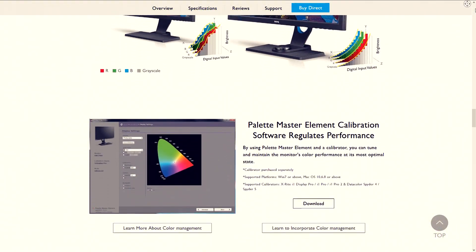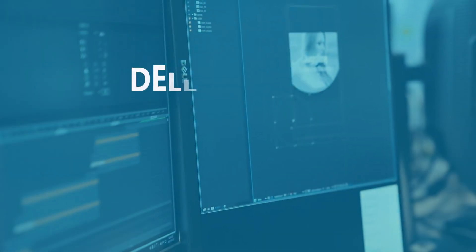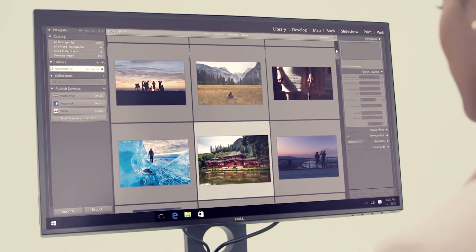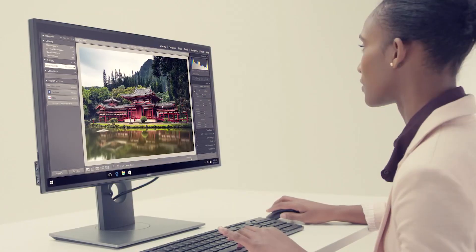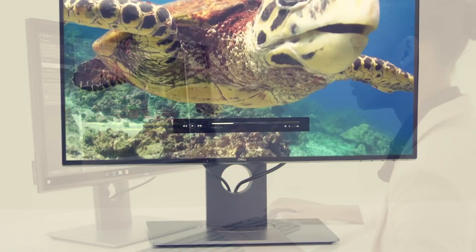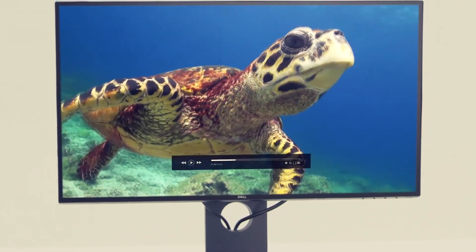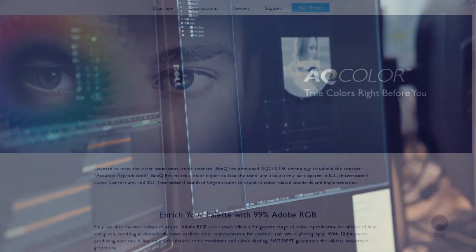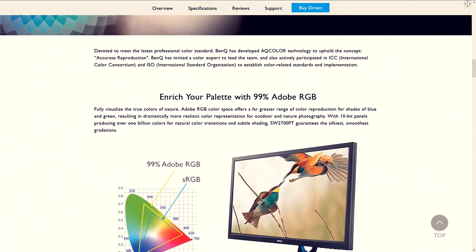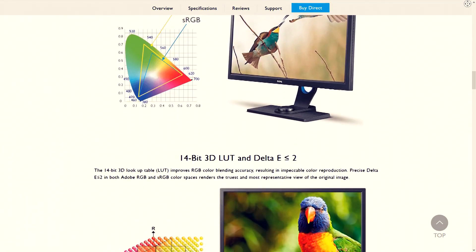It does come factory calibrated and also features hardware calibration. It's a very similar price and spec to the Dell UP2516D monitor that we looked at in the professional monitors video. In some ways the Dell might be a little superior at 1440p — that's a much higher resolution at the same price and otherwise very similar specs. This monitor, as well as the Dell, is an 8-bit plus 2 monitor, that's a 10-bit monitor using FRC, and has a 14-bit 3D lookup table.